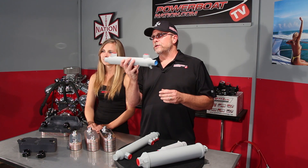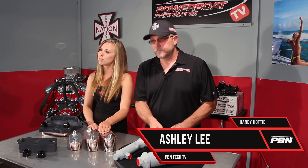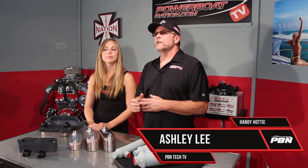Here's what's called a tube and shell style, and then you have a plate style. The tube and shell style is perhaps the most common oil cooler used in the marine industry today. It comes in different diameters and different lengths depending on the amount of cooling needed for your installation.